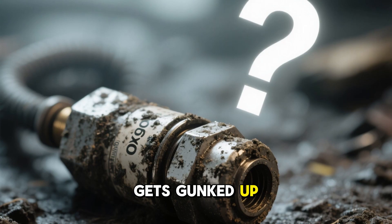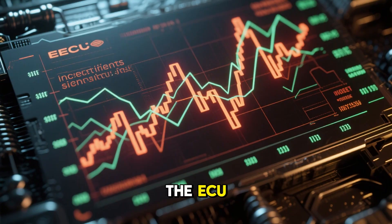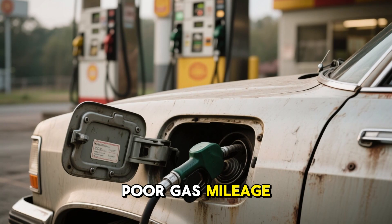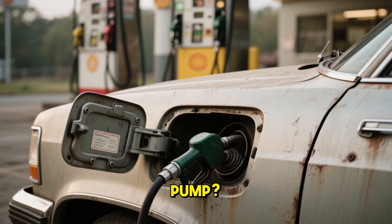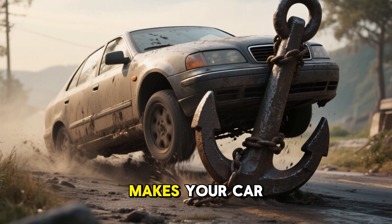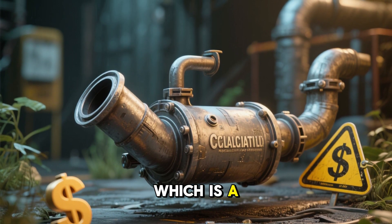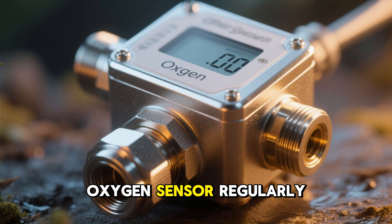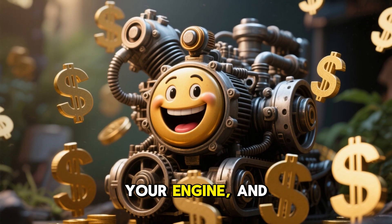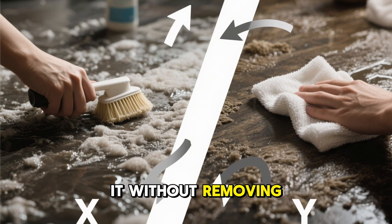But when the sensor gets gunked up with carbon deposits or other contaminants, it starts sending wonky signals to the ECU. This messes up the air-fuel ratio, leading to poor gas mileage, rough idling or shaky engine performance, sluggish acceleration, and potential damage to the catalytic converter. Cleaning your oxygen sensor regularly can prevent these issues, extend the life of your engine, and keep your wallet happy. So let's explore two effective ways to clean it without removing it from your car.